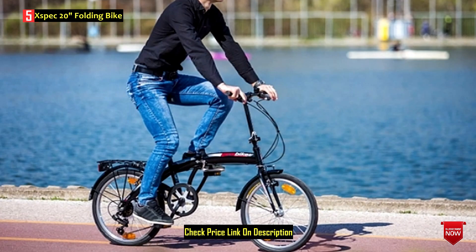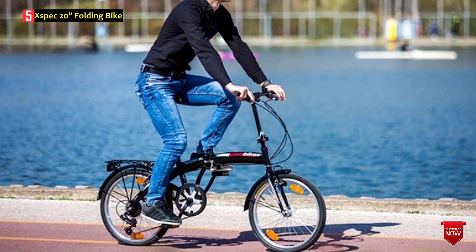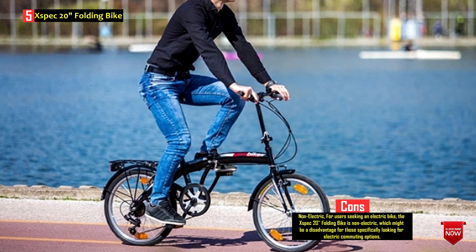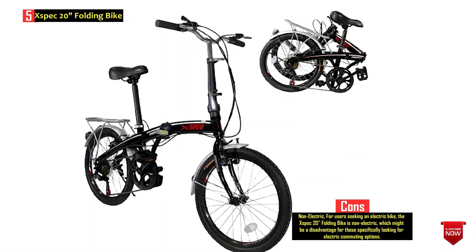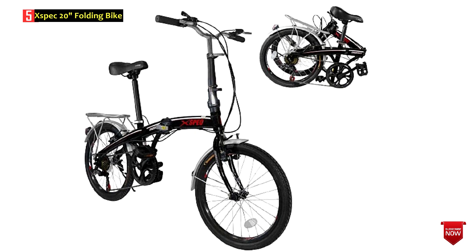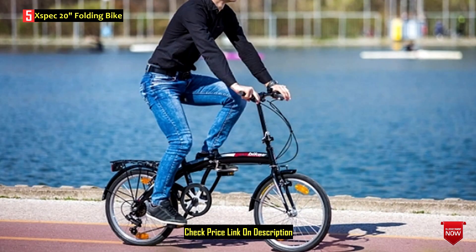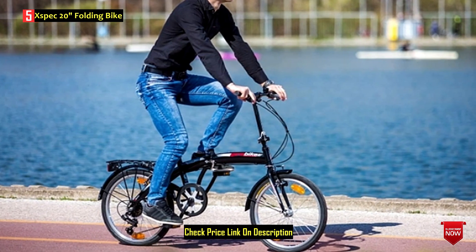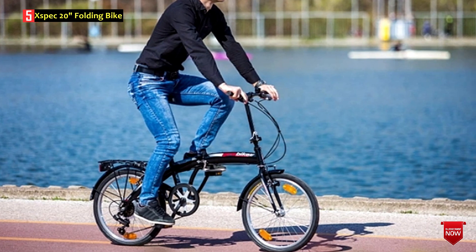Weighing 36 pounds, it is portable and offers a 20-inch high-tensile steel folding frame with the SLT-X30 shifter and RDT-Z50 rear derailleur. The 7-speed function provides versatility for cruising or high-speed riding, and the steel V-brake ensures quick and reliable stops. The adjustable seat accommodates riders ranging from 5 feet to over 6 feet tall. Assembly is required, and the bike is suitable for urban environments, commuting, and neighborhood rides.